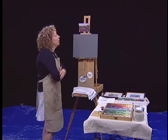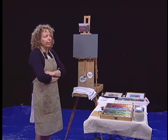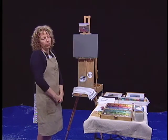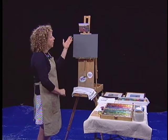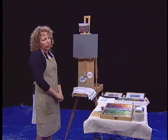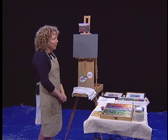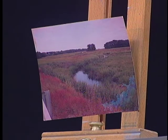Today I'm going to work on this marsh scene. This is on the North Shore — it's the Great Salt Marsh. It has a huge artistic history going way back. If you go to the Museum of Fine Arts, you'll see all kinds of paintings depicting the Great Salt Marsh. I love painting marshes so much that my husband calls me Marsha.